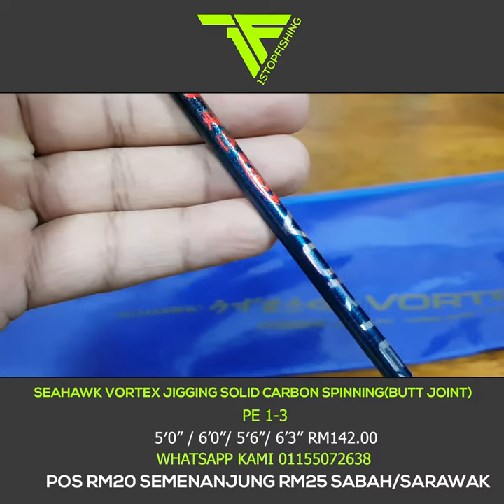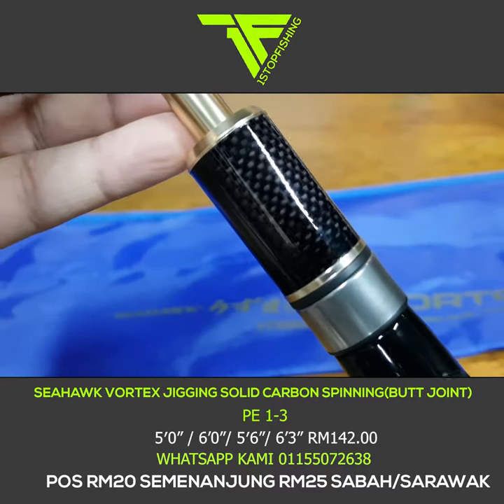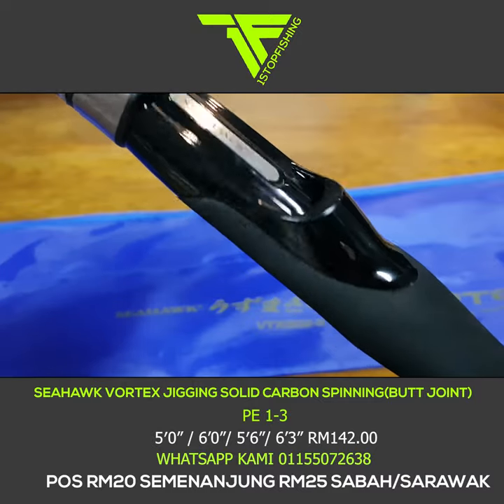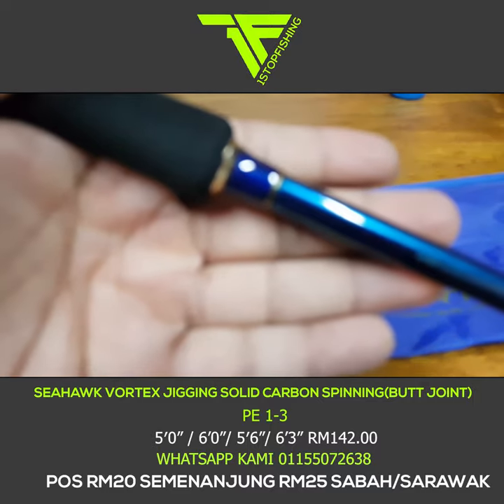Sesuai untuk — nampak tu, dia punya jig weight 60 hingga 150 gram. Boleh tahan juga berat dia. Bagus ni untuk main light jig, pakai reel size 3000, size 2500, sangat sesuai. Pakai size 1000 atau 2000 pun dah cantik rod ni.